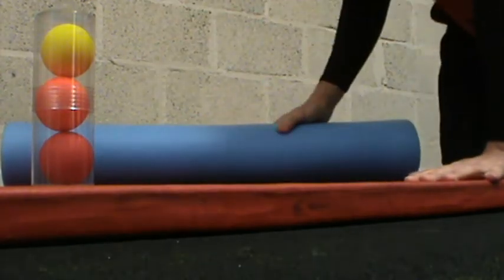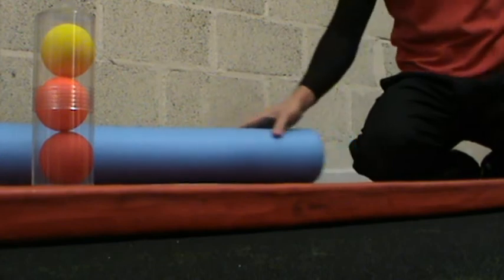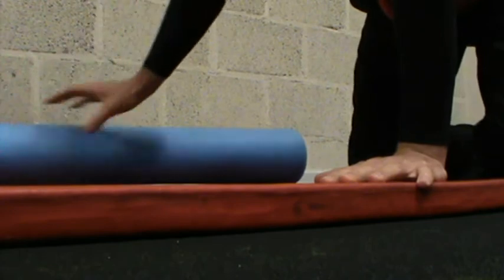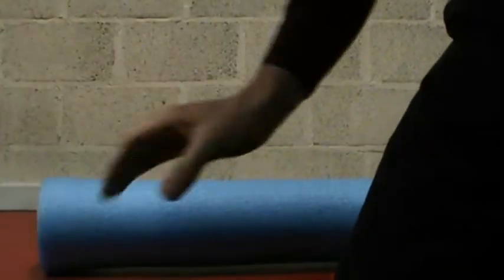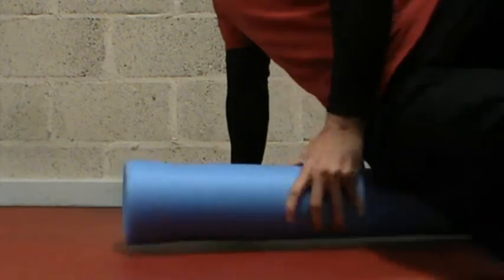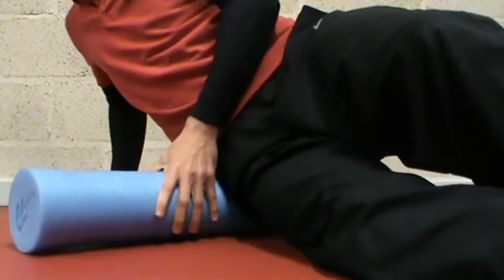Hello everybody, it's Rich Clark here. Today I'm going to show you about these — this foam roller. If you can get on your foam roller on your hip, you'll find you've got a really bony part on your hip there. Get on that first.